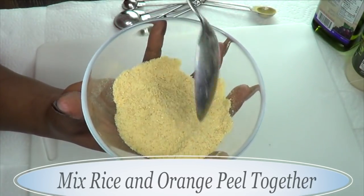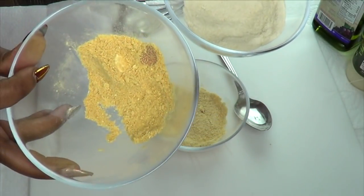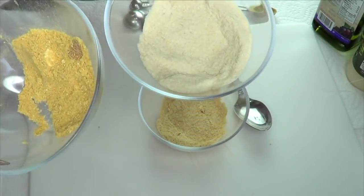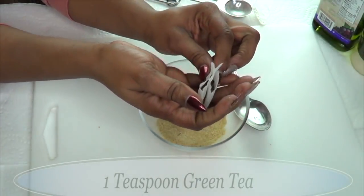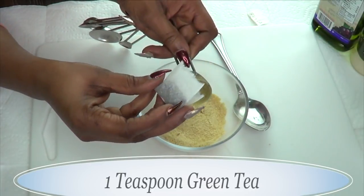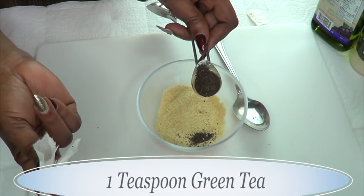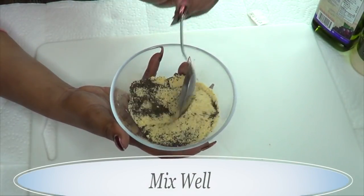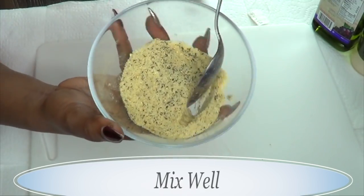This looks about ready. For the leftover rice and orange peel, pour them into separate zip-lock bags or small jars with tight covers, and keep them in the refrigerator for up to about six months. For our green tea, I'm using one tea bag — a tea bag is about a teaspoon of green tea, so if you're using loose leaves just use one teaspoon. Pour that in and blend the tea leaves in with the rice and orange.